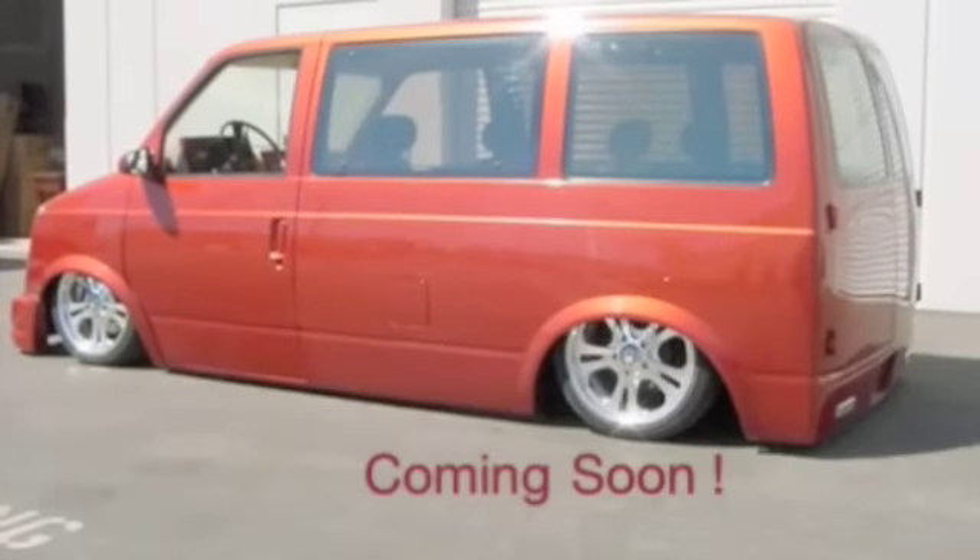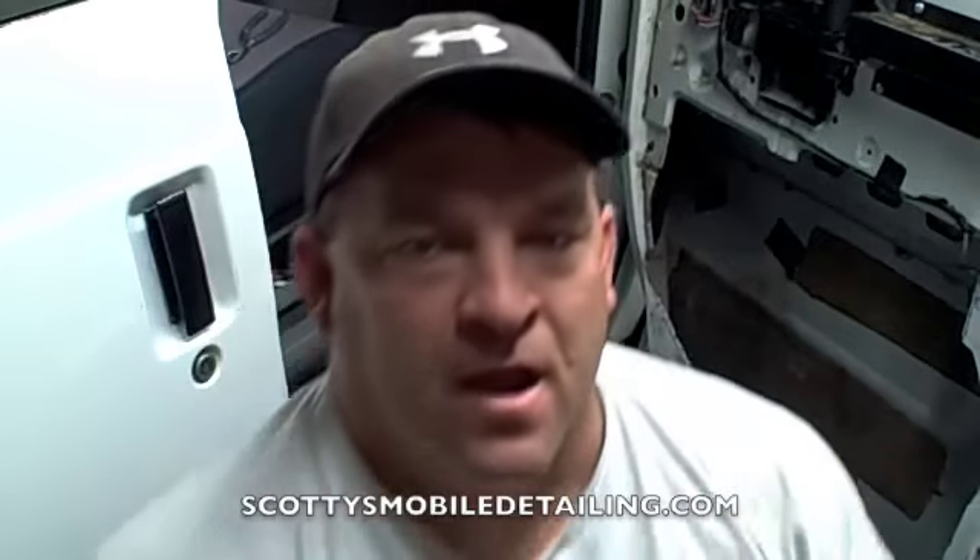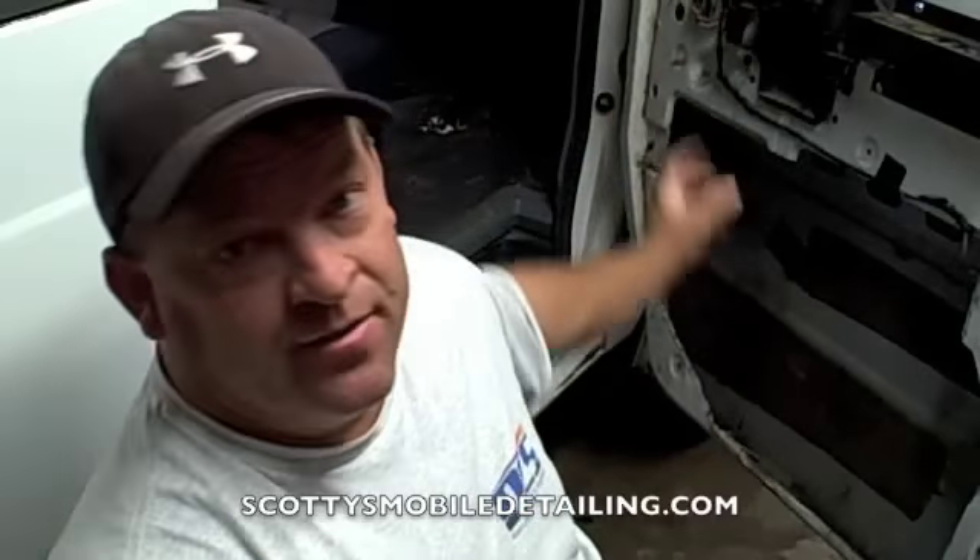This is a production of WGBH. Behind me we're working on this Astrovan. We're going to remove the window, remove the window run, and also remove the mirror and the regulator. The regulator has to come out to get the whole window assembly out, the way these Astrovans are set up. So we're going to go ahead and get started.